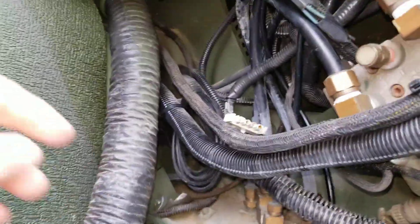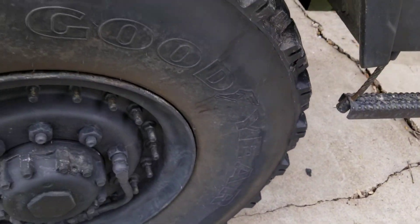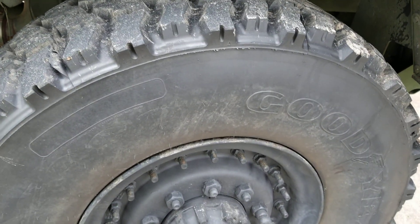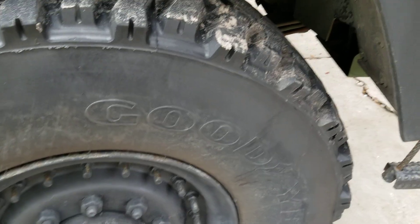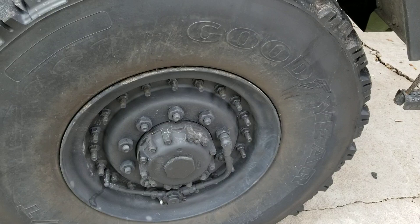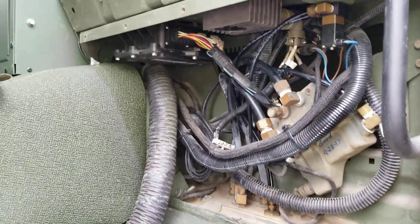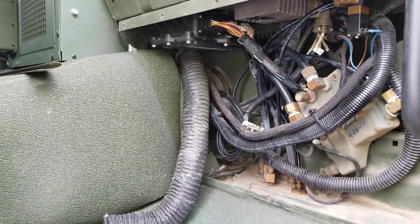Hit it and it should kick you up. Mine runs about 75 PSI — 75 on highway, 45 on cross-country. Haven't tested sand yet. That's all there is to it: a little 10-minute mod, costs 10 bucks. Good luck.